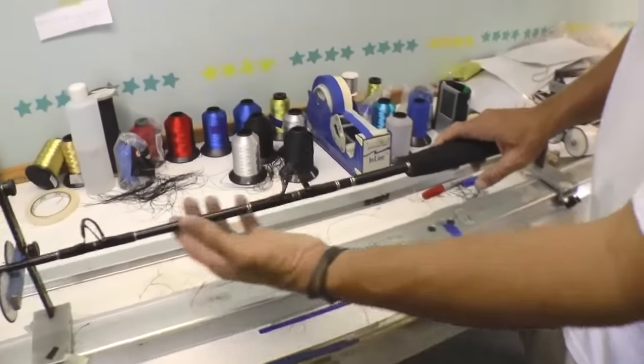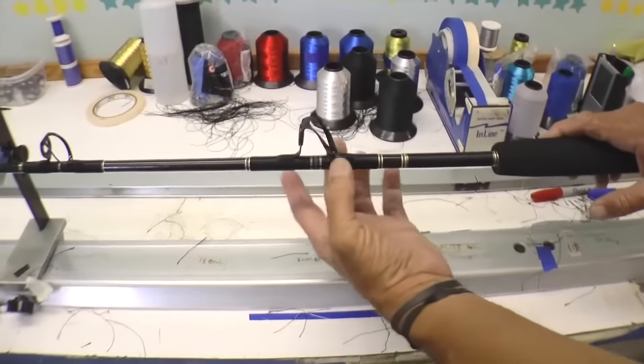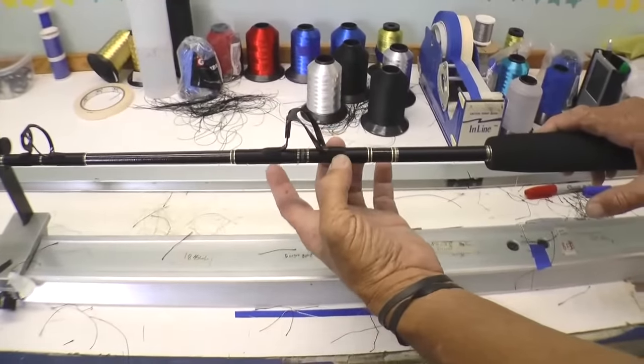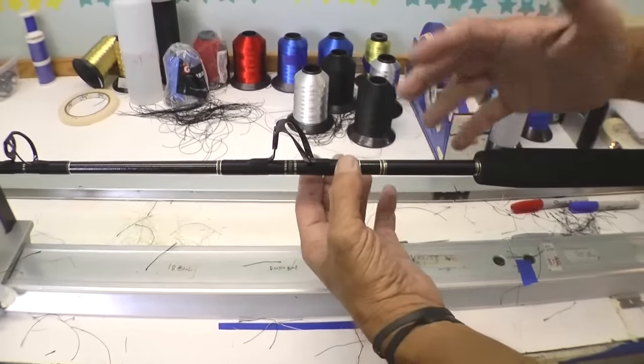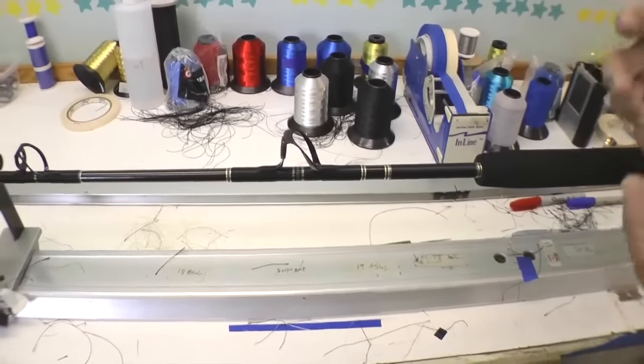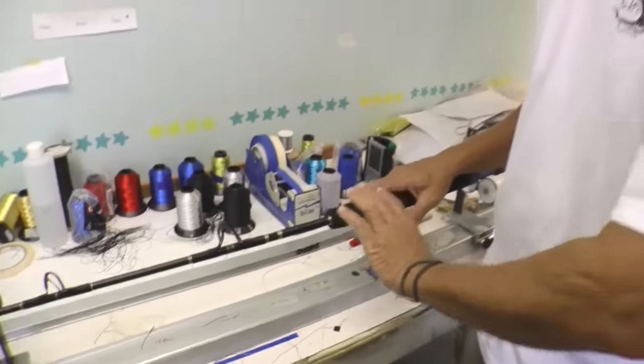Depending on the rod, the over wraps — which you just saw the under wrap go on — there's going to be two, three, and sometimes even a fourth wrap, especially on your 80-class, your 130-class, and your Unlimiteds. Then we do multiple layers of epoxy to really compress and help keep the guides tight on the rods. Being wrapped too loosely or not tight enough, you're going to compromise the rod and the guides will start to loosen up over time when that rod is under so much pressure.